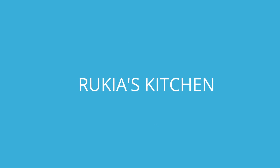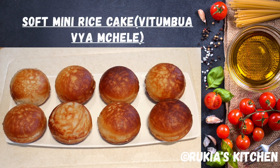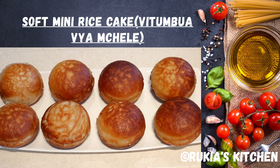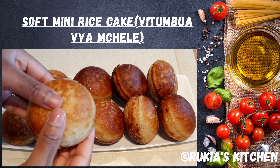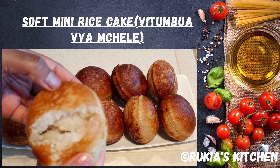Hello guys, welcome and welcome back to Ricky's Kitchen. Today I'm going to show you how to make this tasty and easy soft mini rice cakes known as Vitumbua in Kiswahili. If you haven't subscribed to my YouTube channel, please kindly do so so you don't get to miss any of my videos each and every week. Stay tuned to enjoy my recipe.